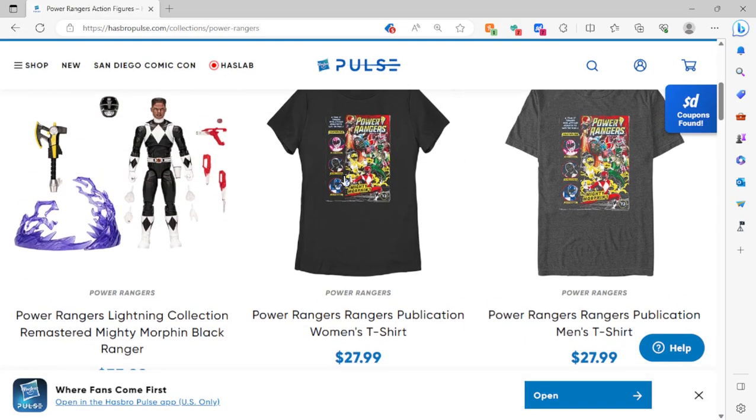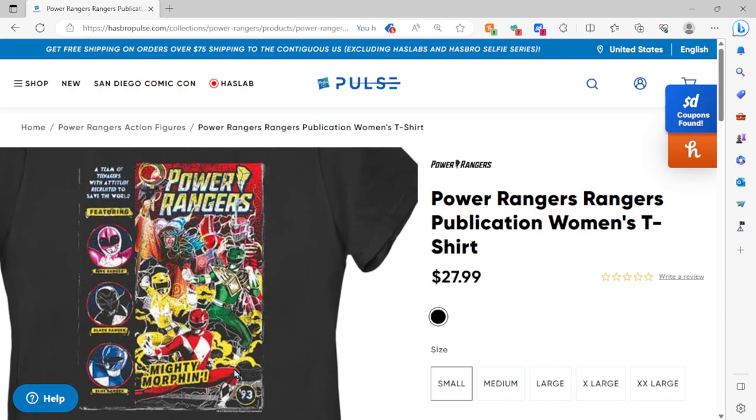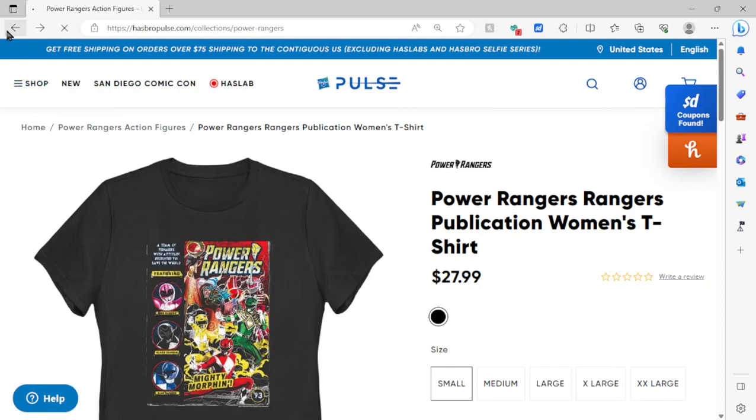There is something else — they came out with this new t-shirt. I think this was for Comic-Con and it looks awesome. It says 'Power Rangers' and features Lord Zed, Rita, all the Rangers, even Tommy Oliver Green Ranger — it says '93.' It's a great shirt, but I'm not gonna buy it. Price is ridiculous — $27.99. I could probably go get one printed at a print shop for like 10 bucks.